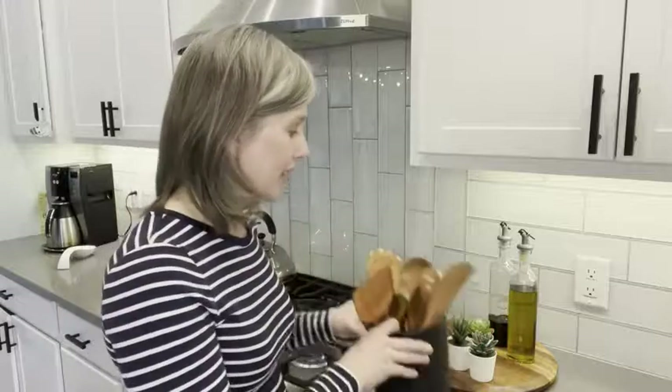Super easy to clean — I was so impressed. I was cooking spaghetti with them the other night and you know how sometimes you might use a plastic utensil or a white spatula and the sauce stains and you have to wash it over and over again. I literally ran these under warm water and it was gone — not a trace of red stain at all. They clean up so nice.